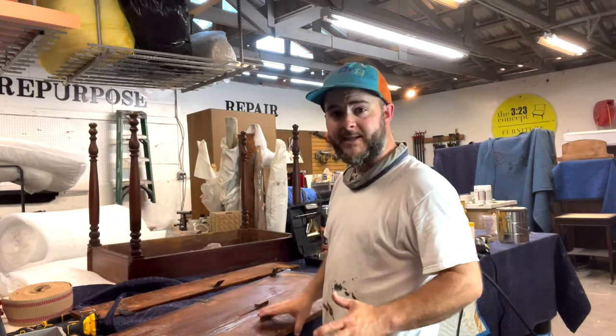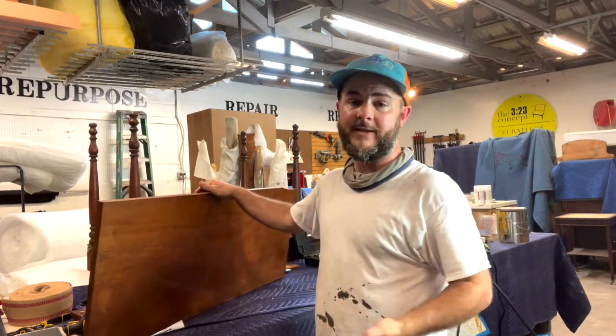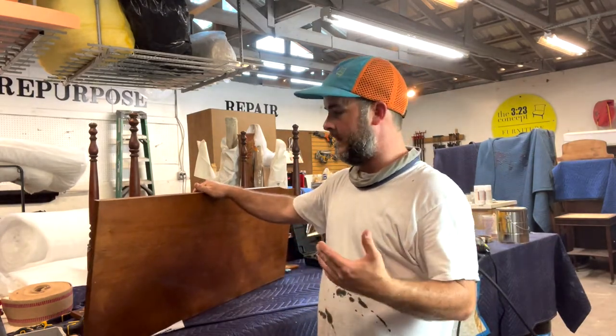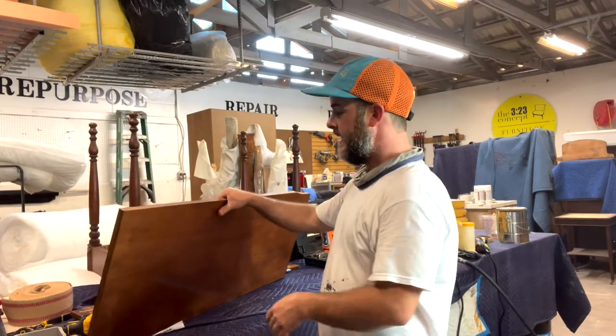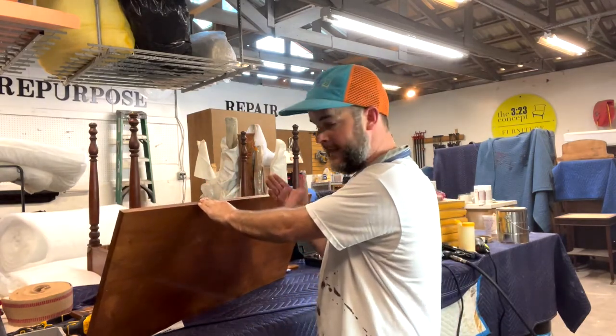Believe it or not, that's all it took. In this case we sort of lucked out — the joint was coming loose, which tells you the glue was hardly there to begin with. We're already done cleaning that up; I might do just a little bit of light sanding and then we'll glue it up.